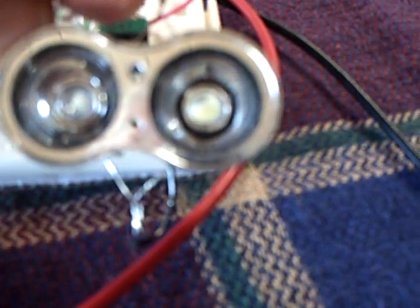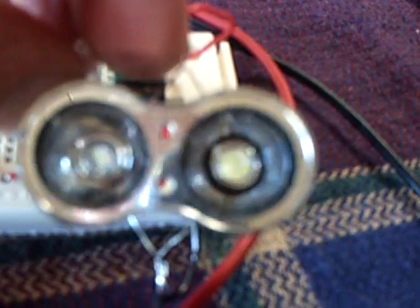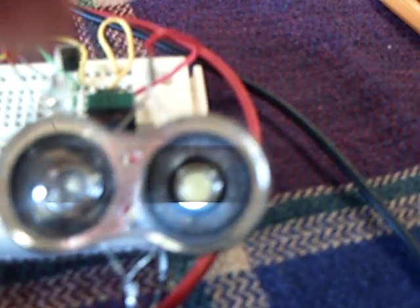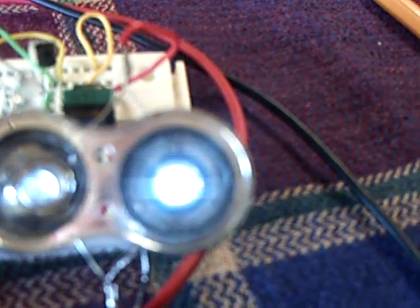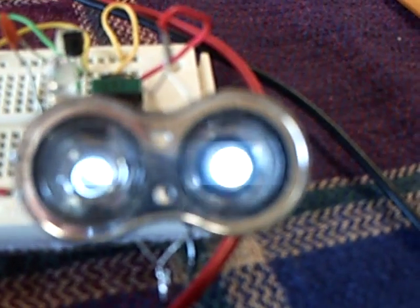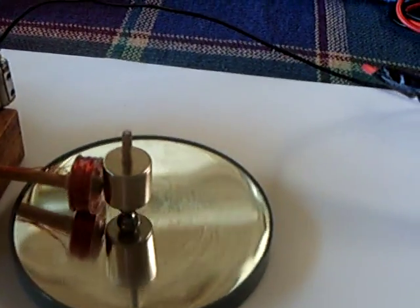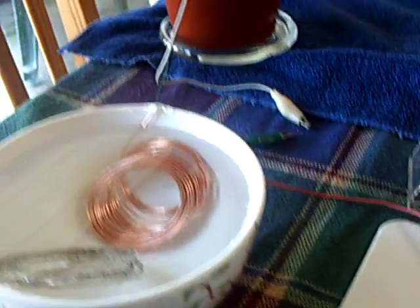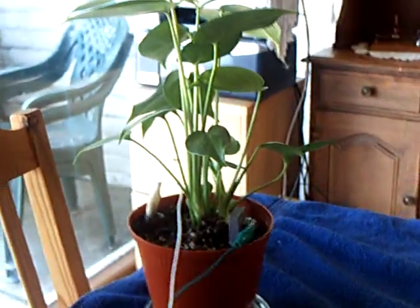I can turn this blink rate way down if you want to see it blink — there's the blinking. And then I can turn it up higher, make it come on just about constant. There it's on constant. Anyway, I wanted to share that with people: if you want to make these plant batteries produce the power to actually run a device, that's the way to do it. Thanks for watching.